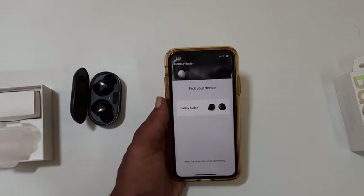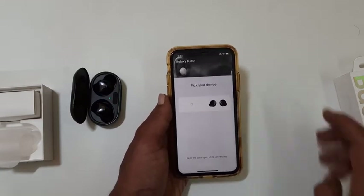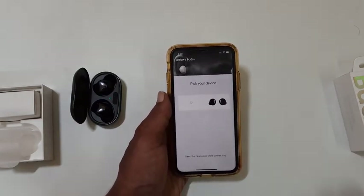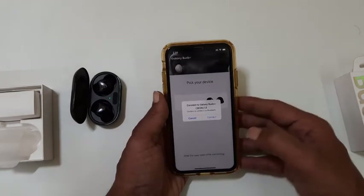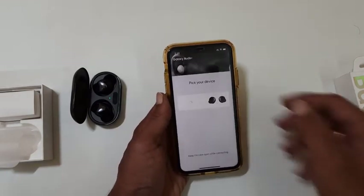Now it asks you to pick the device. Select the Galaxy Buds Plus. It is asking my confirmation to connect Buds Plus through Bluetooth.